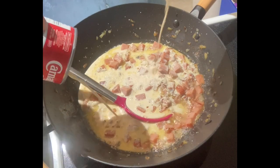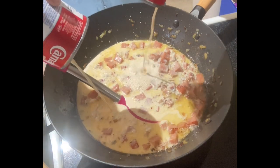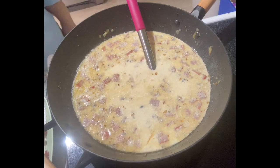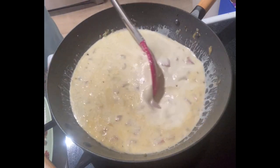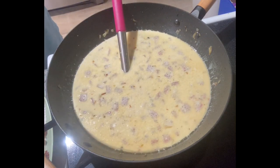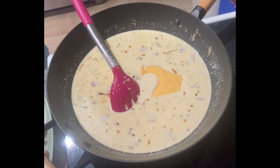Add the cream of mushroom. Add the milk and all-purpose cream. And don't forget the beef cubes for extra flavor. And of course, our quick melt cheese.